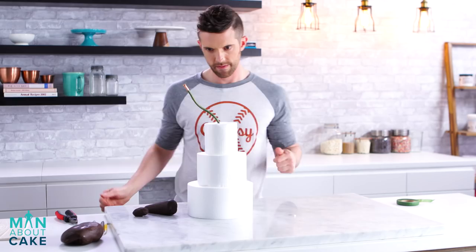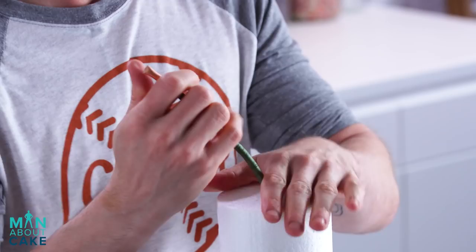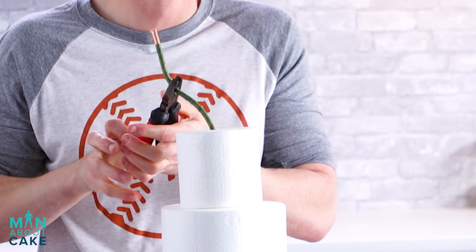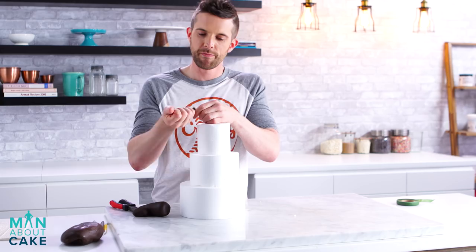The tree sort of comes off to the side like this. Then I'm going to cut it because it's a little too long now. I always do things that are struggles — why do I do this to myself? Because I'm a man about cake. There we go. Now we've got our support. You're going to be a tree.